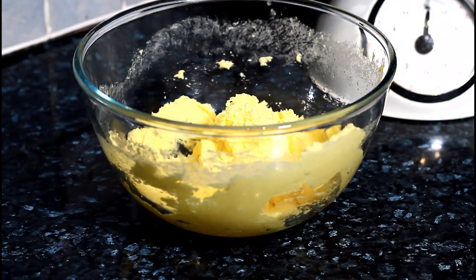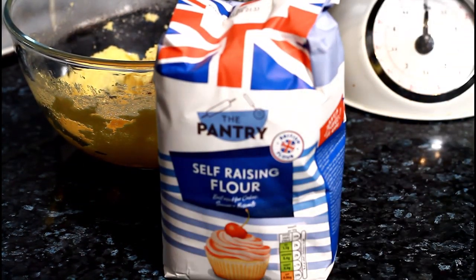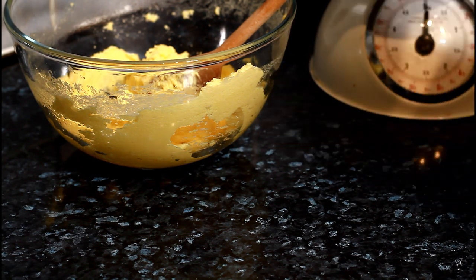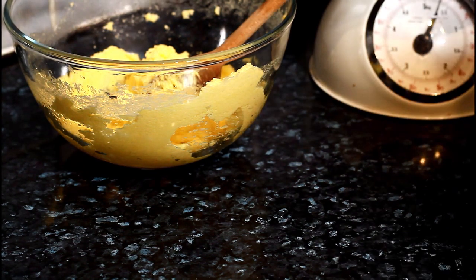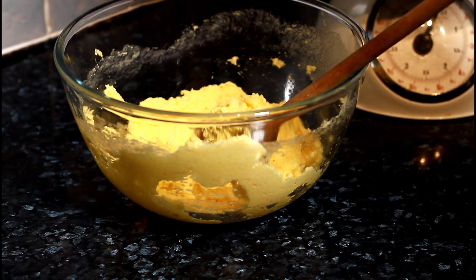Now I'm going to get self-rising flour. If you're at home and you want to do your cake, simply get some self-rising flour — it's very easy. I'm going to be using eight ounces of self-rising flour.